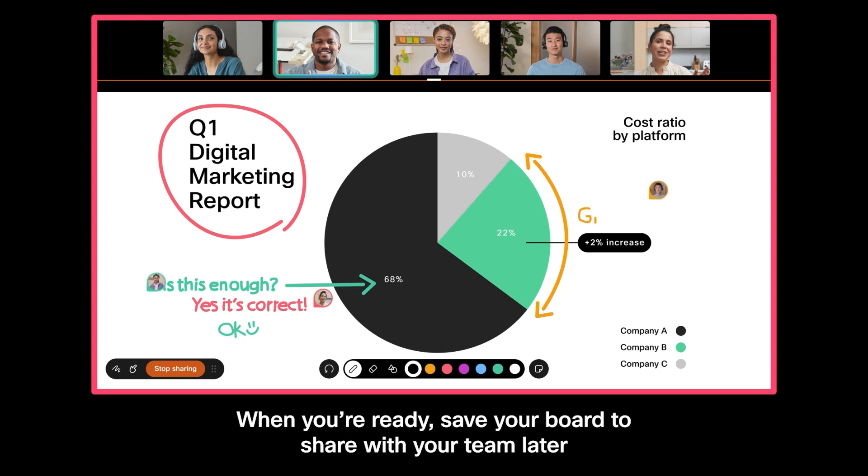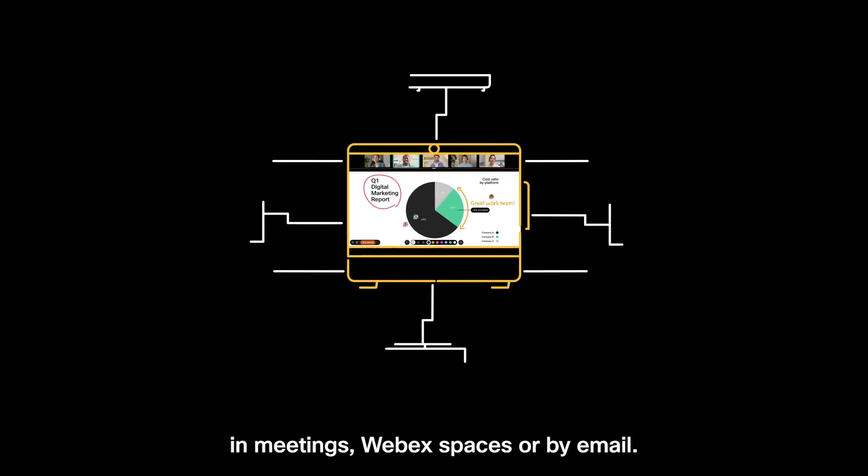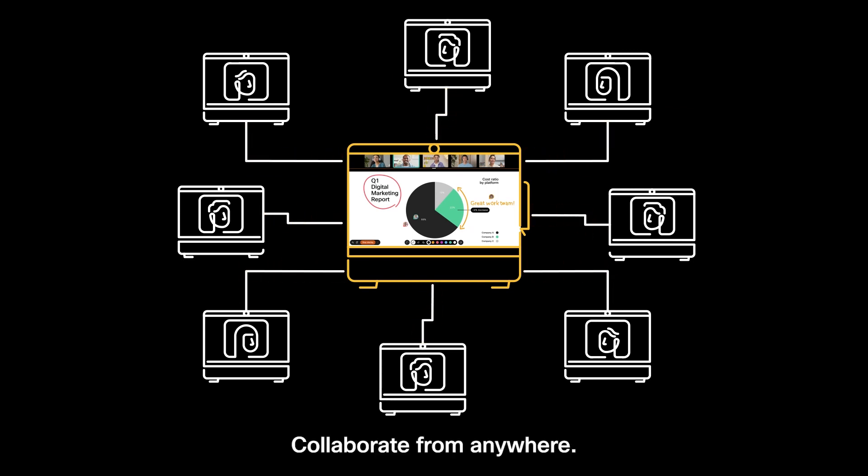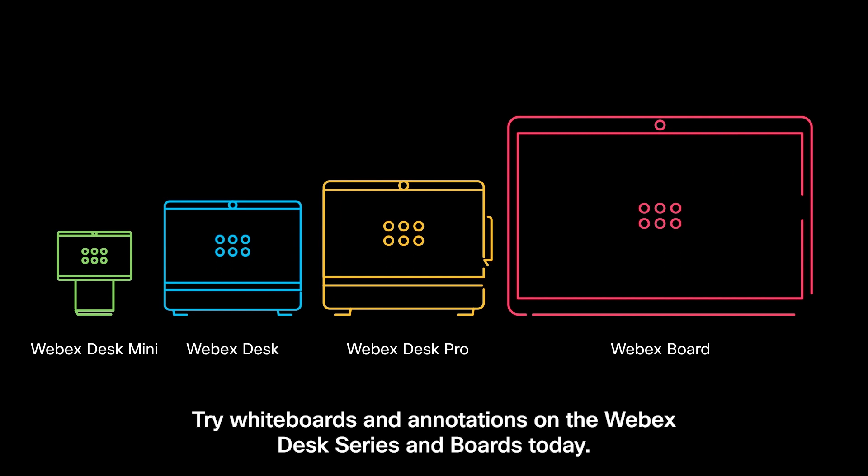When you're ready, save your board to share with your team later in meetings, WebEx spaces or by email. Collaborate from anywhere. Try whiteboards and annotations on the WebEx desk series and boards today.